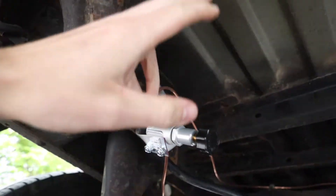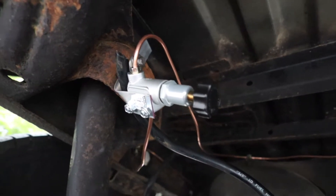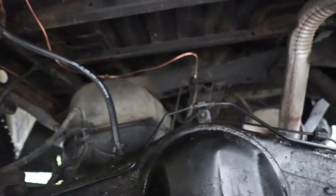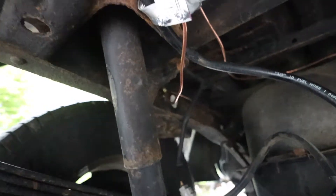The knob obviously controls the pressure — I have mine set about halfway and it's been feeling great so far. Let's give you a shot here of everything.